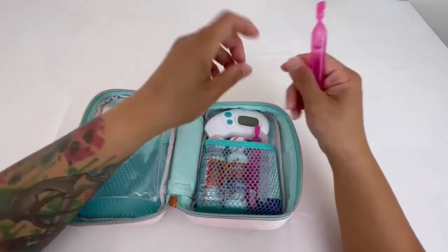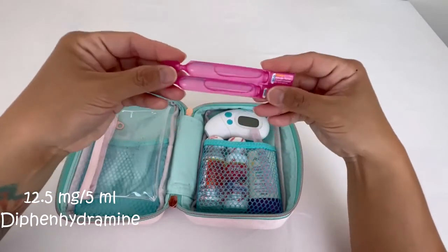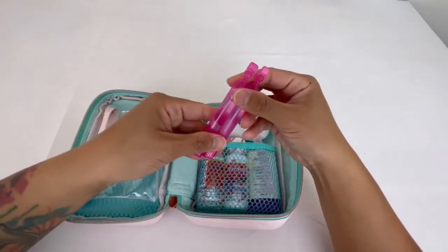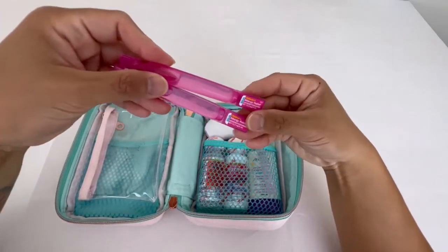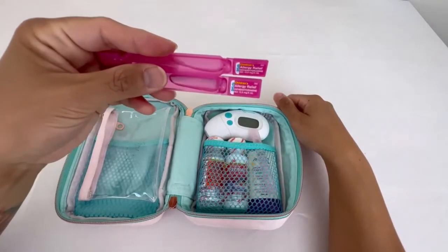I have Benadryl — 12.5 milligrams per 5 mls. Again, I do weight-based dosing for her medications. I put two in there in case she is exposed to certain foods she may be allergic to that I'm not aware of. I like to have it on hand.